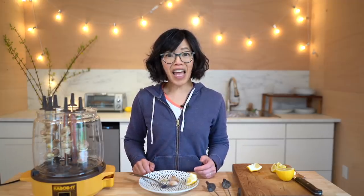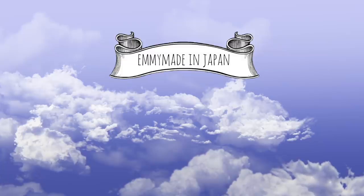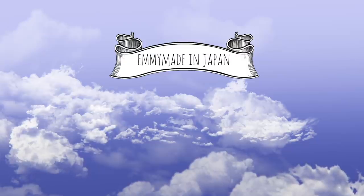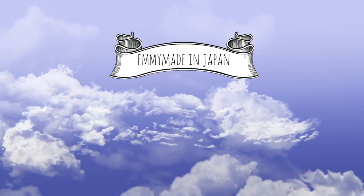Alrighty, so there you have it — lamb's testicles cooked in the Wherever Kebabit. Let me know down in the comments below if you've ever had testicles before, or if you've ever cooked with the Kebabit. I want to know about it. Thank you guys so much for watching. I hope you guys enjoyed that one. I hope you guys learned something, and I hope you're doing all right. Please share this video with your friends, follow me on social media, like this video, subscribe, and I shall see you in the next one. Toodaloo, take care, bye!